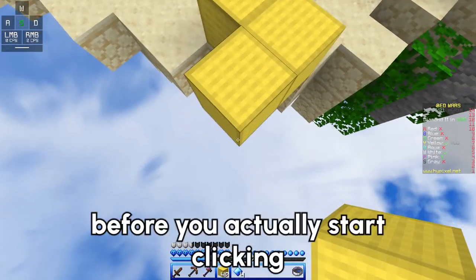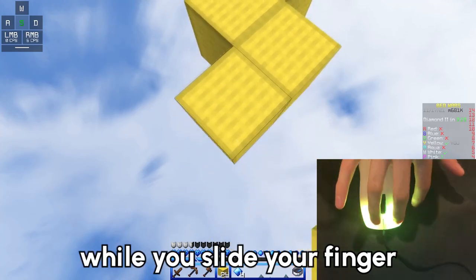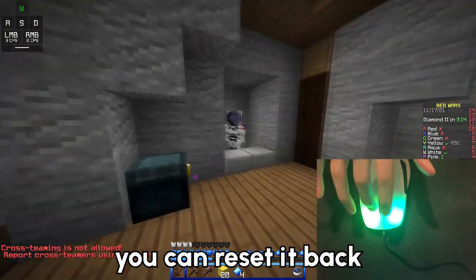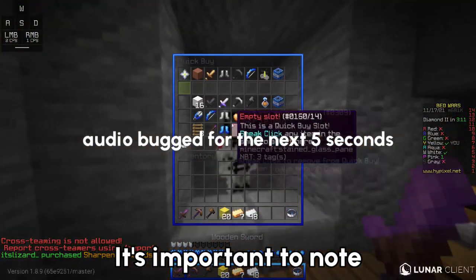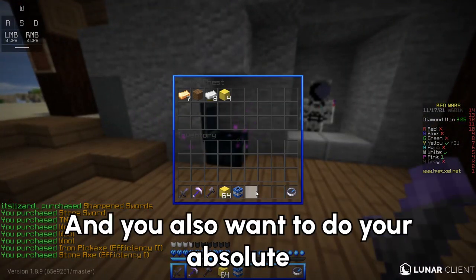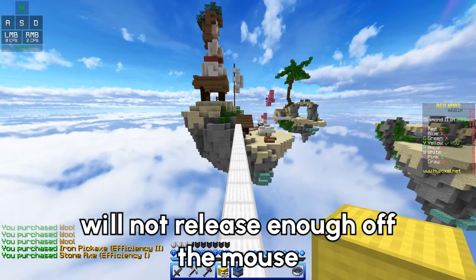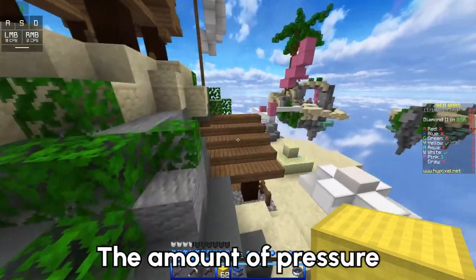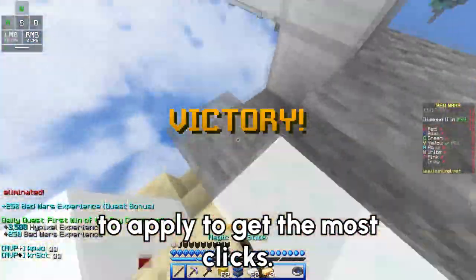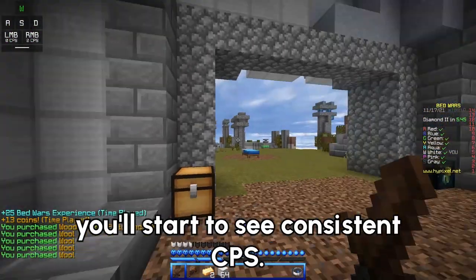Now that you know where to start your drag click, you're going to hang your finger a little above your mouse before you actually start clicking. To begin your drag click, all you're doing is pressing down on your mouse firmly enough to apply a click, while you slide your finger across the surface all the way to the edge. Once your finger reaches the end of the mouse button, reset it back to beside the mouse wheel where you started. It's important not to drag click too lightly — you won't register any clicks — but also avoid pressing too hard, because you'll press down for a single click and your finger won't release enough to allow more clicks. The right amount of pressure depends on the mouse entirely, so play around a little until you start to see consistent CPS.